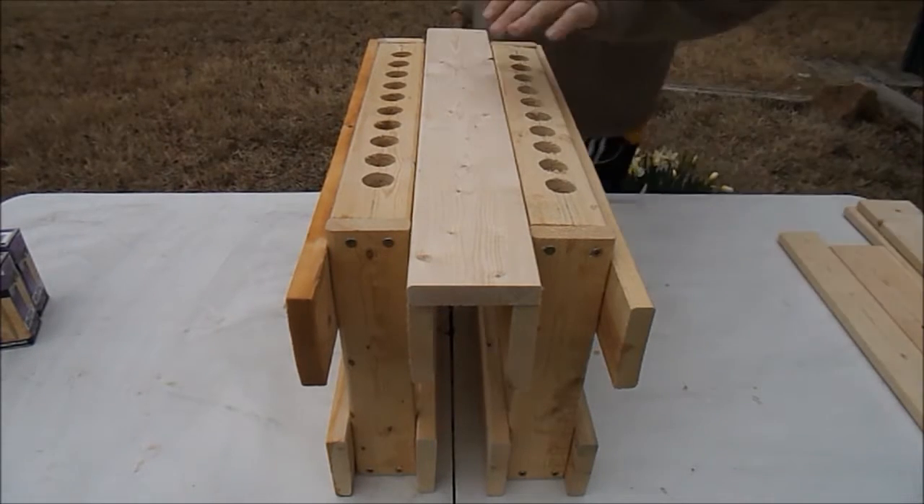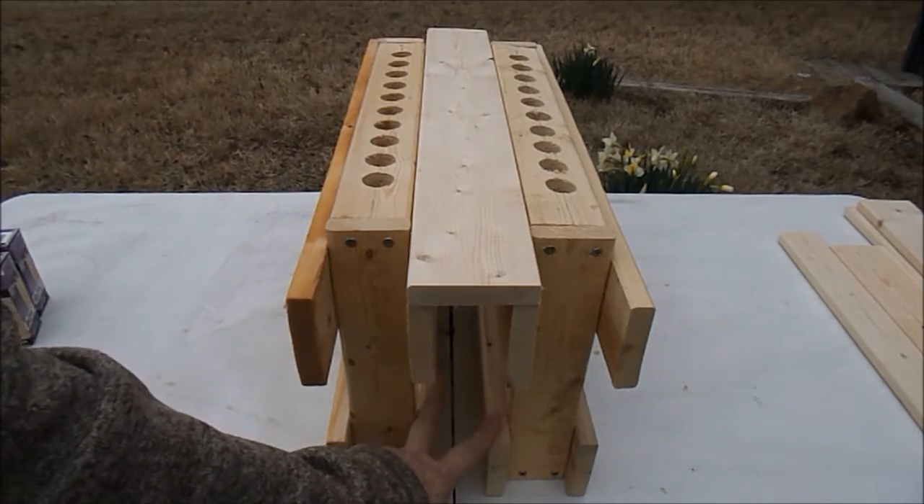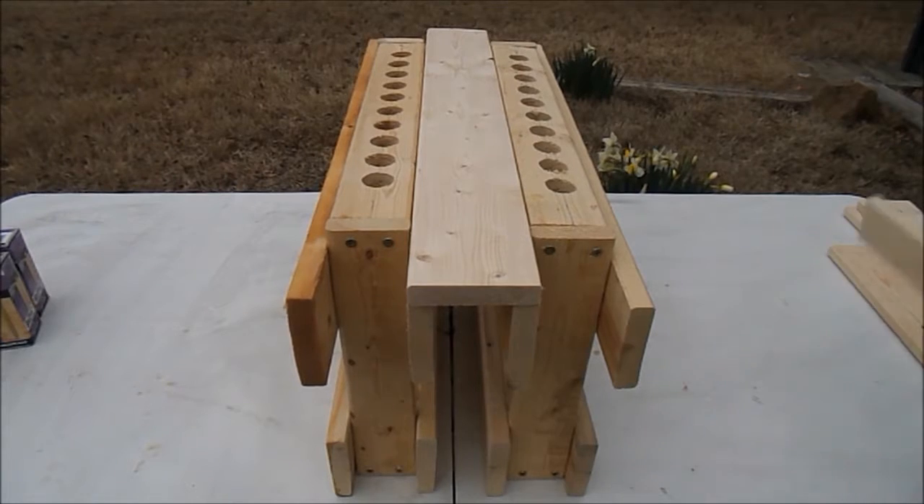I'm going to put those over here real quick. And then of course, if you wanted to go ahead and add a support, again it's a one by four, cut at 21 inches. Put the nail in there.